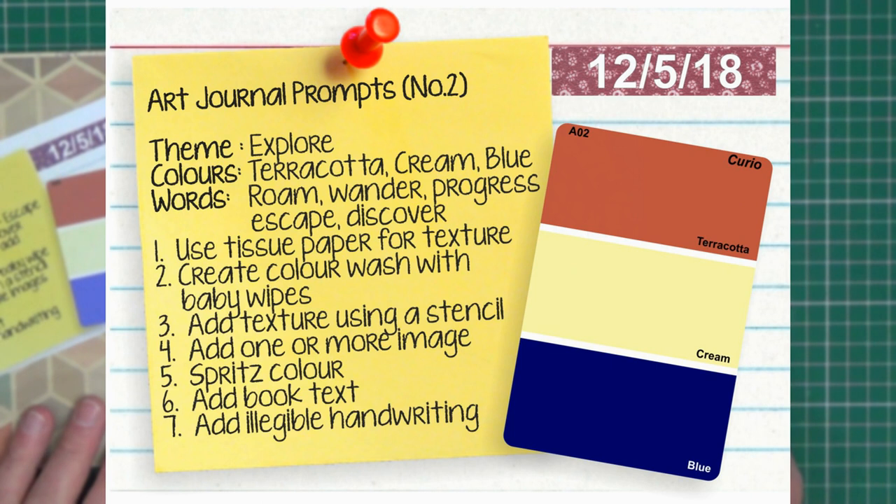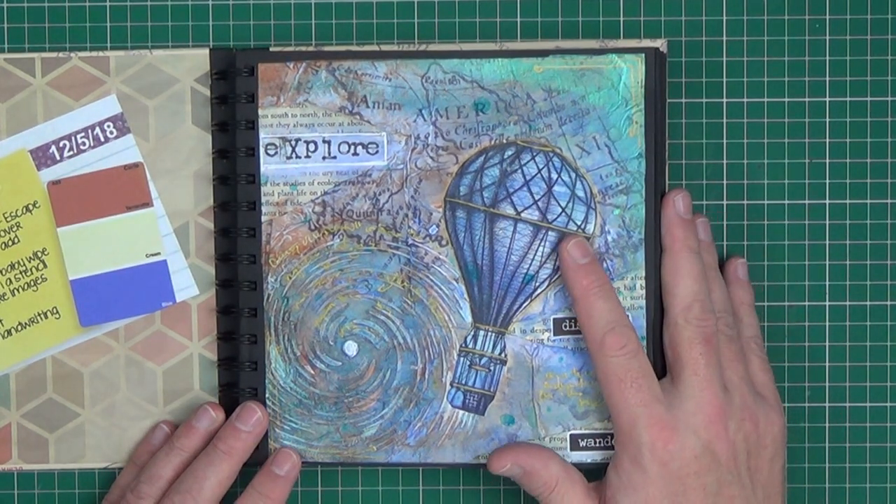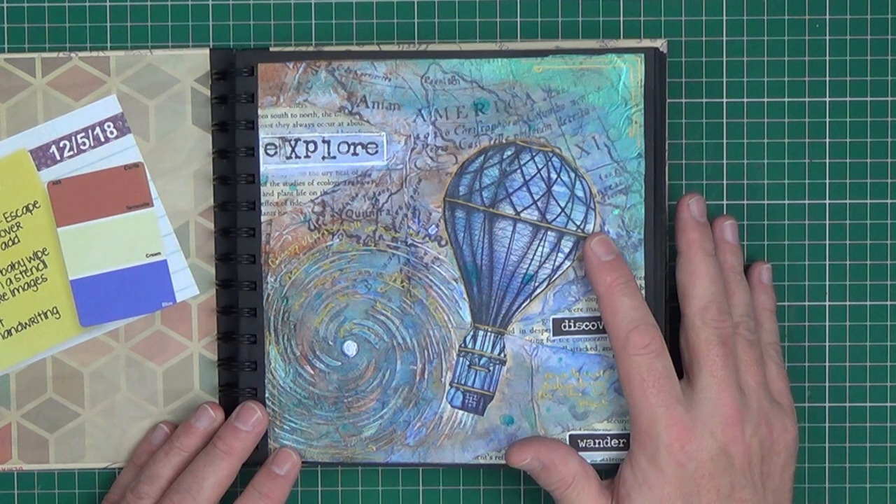Week one — the journal prompt theme is 'Explore' and we needed to use the colours terracotta, cream and blue. Inspirational words are roam, wander, escape, progress and discover. Some of the prompts are to use tissue paper to add texture, create a colour wash using a baby wipe, add texture with a stencil, add one or more images, spritz colour, add book text and add illegible handwriting. The image I used was that of a vintage hot air balloon.